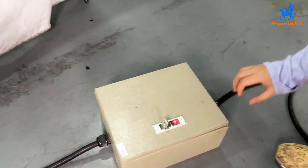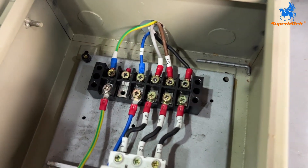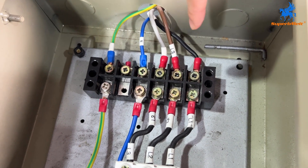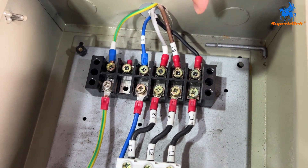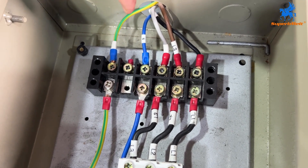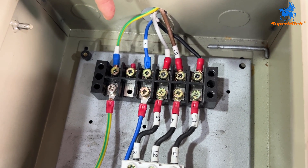First, we need to connect the power supply. Look at this, there are five wires. The three red wires are the live wires, the blue one is the zero wire, and the green one is the ground wire.